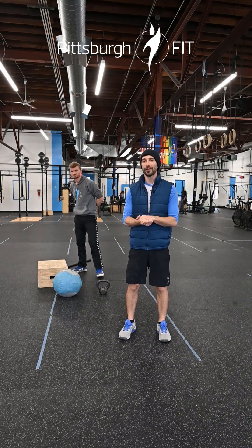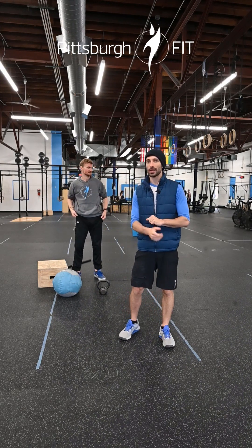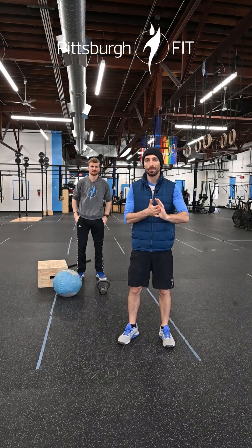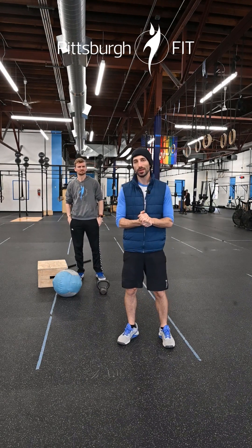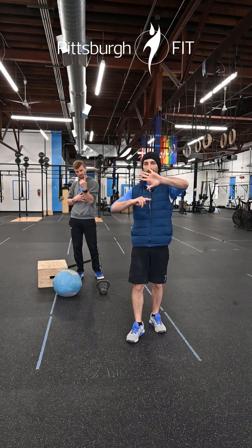So that block is box jumps, deadlifts, and push presses. Now I'm gonna talk a little bit about Fight Gone Bad. This is one of our favorite benchmark workouts and it might be Erica's favorite benchmark workout ever, so hopefully she's in class with you. This is a three-round workout where you have five exercises for a minute each and then a minute of rest.